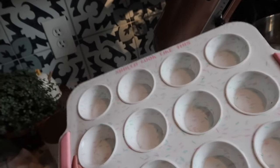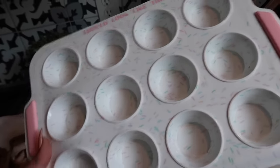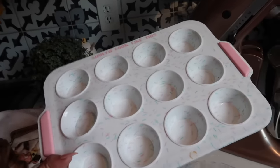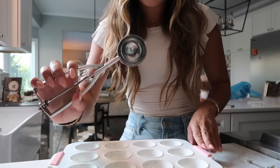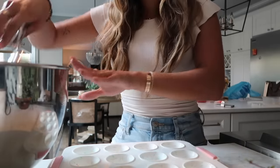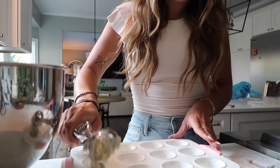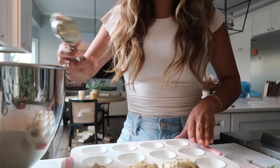I'm going to use this muffin size, but whatever size you choose will affect how long you bake them. I have the oven preheated to 350°F. I've done jumbo ones before which are really cute, but I think this is a good size. I'll use a little ice cream scooper so they're all the same size. I might have to do two batches since I only have one tray.